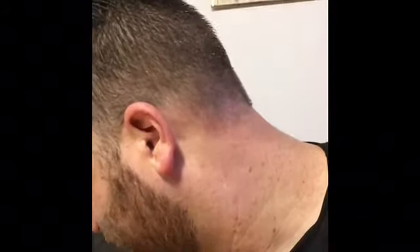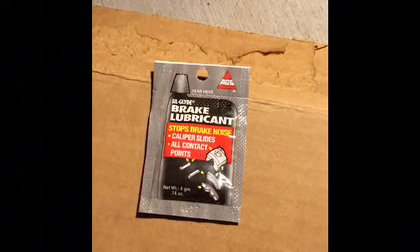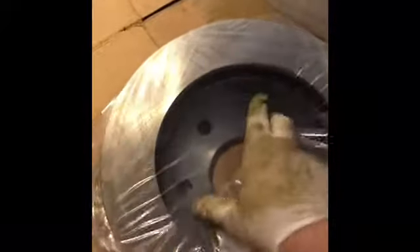I got these from AutoZone. You can get them from O'Reilly or CarQuest. These ones right here are Duralast. Just ask the guy behind the counter which one to get. Also, make sure you pick up a packet of brake grease.